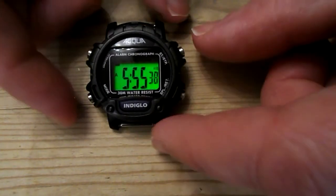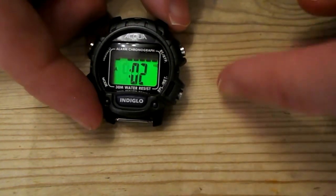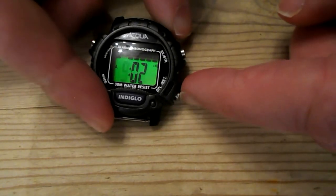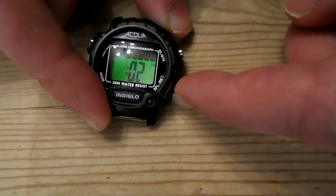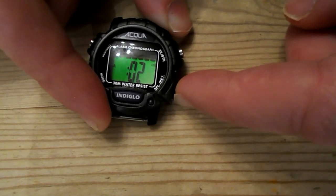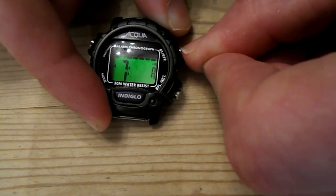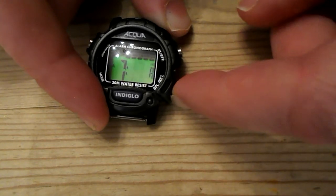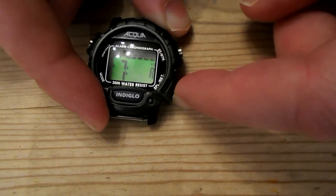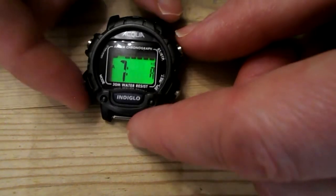Now if you just want to do the alarm, hold down mode. Now we're in the alarm — it's marked with an A. Set your time, set it for 7:30 AM. And then you push mode again.